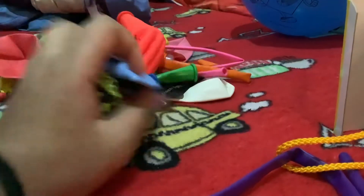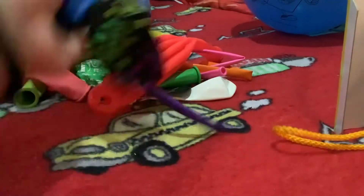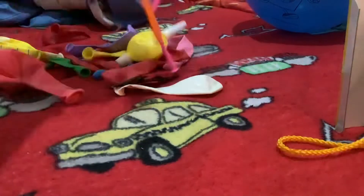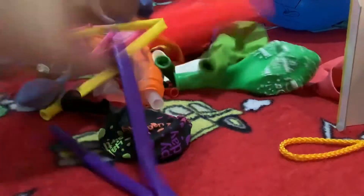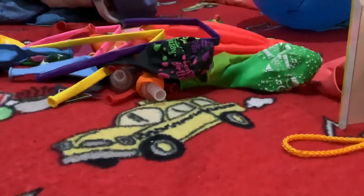Hello, guys. I'm doing a little video of how many balloons do I have? Lots of new, nice balloons that I have.